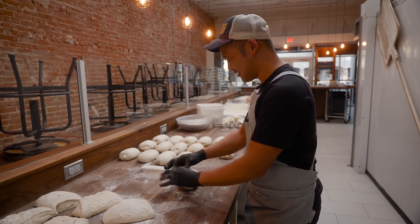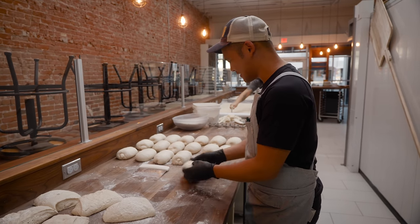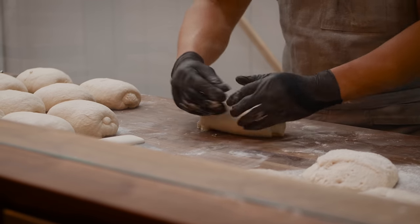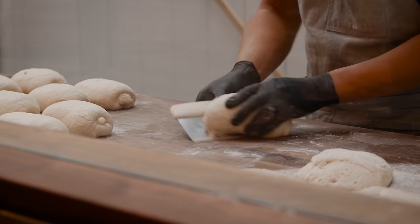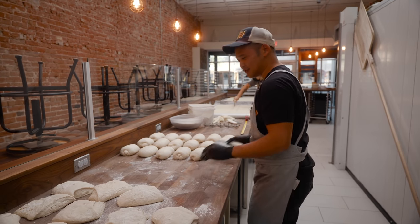The dough has a mind of its own — I feel like I shouldn't have to just force it to bend to my will. So I'll let it rest for a bit.